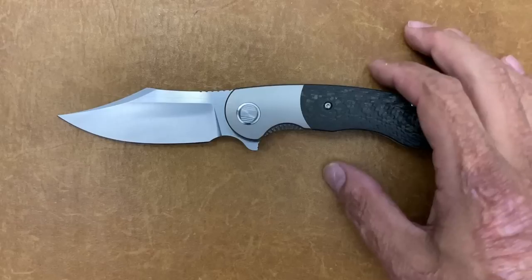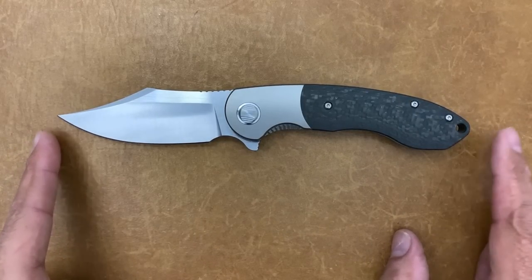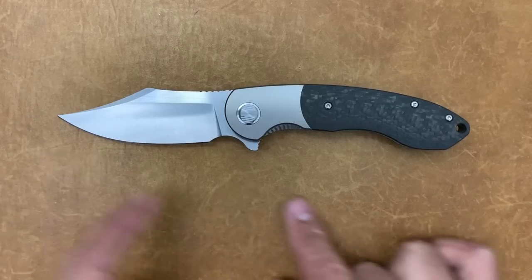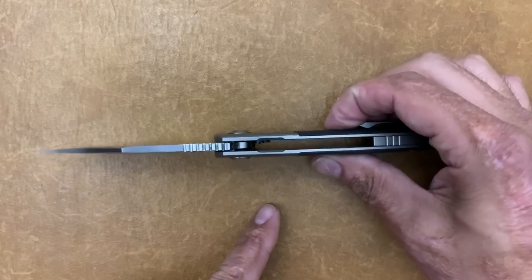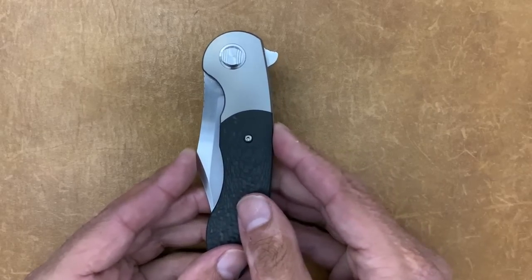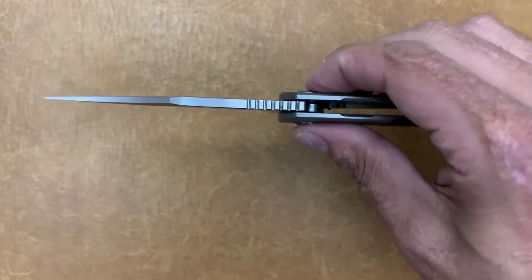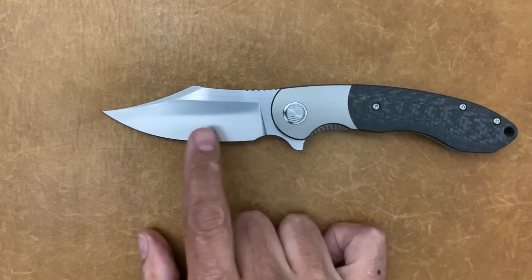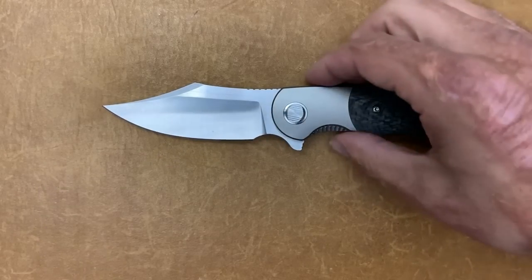Let's get some specs out of the way. You have a pretty full-size EDC at eight and three-eighths inches total length, blade length of three and a half inches, a grip area of three and three-quarters inches, average thickness at the thickest portion of 0.5 inches, width in the closed position of 1.47 inches, blade stock of 0.15 inches, and the edge portion is 19 thousandths with a 20-degree-per-side edge.